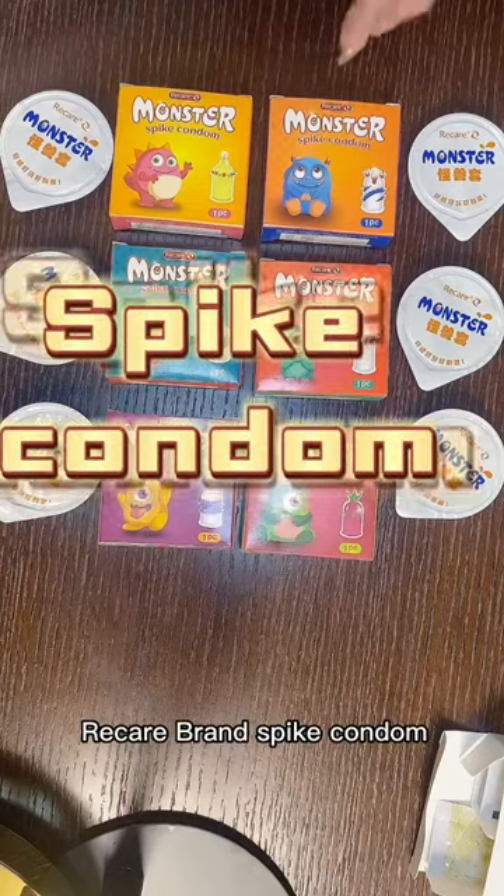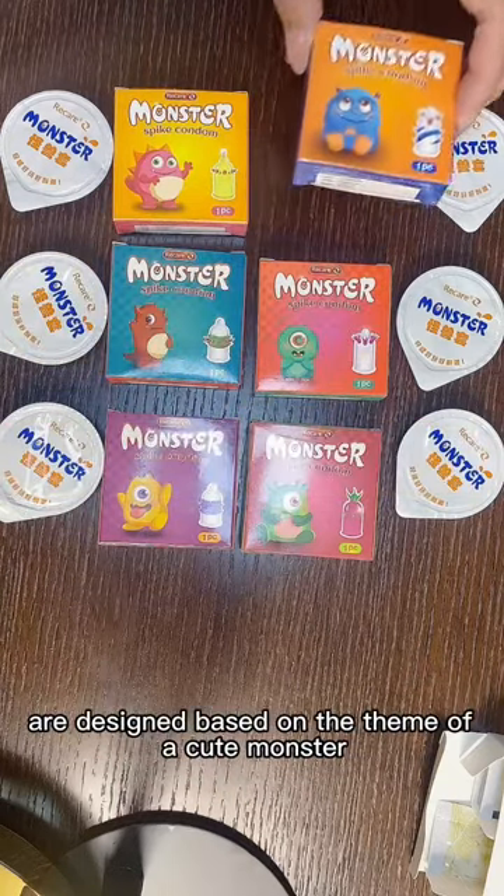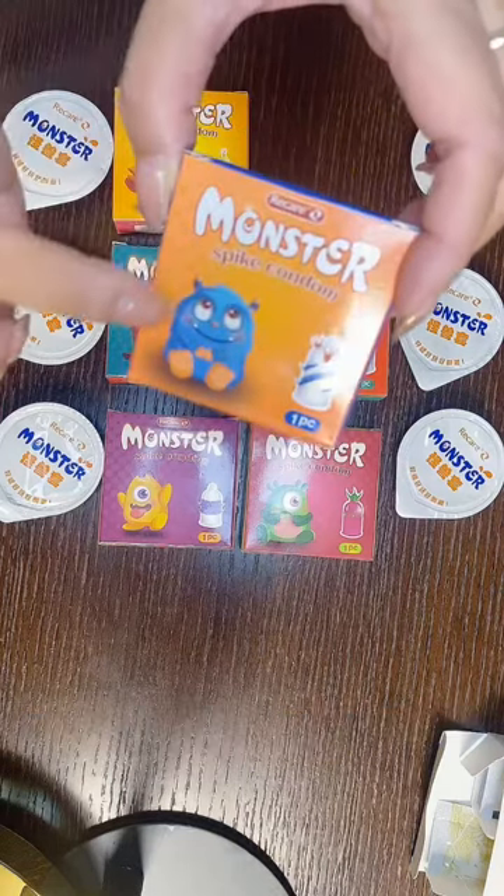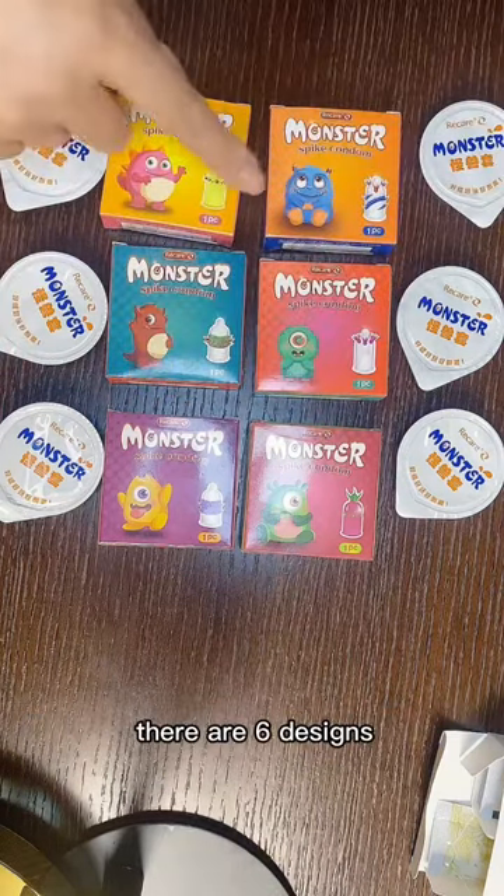Recall brand spike condoms are based on the theme of cute monster. There are six designs.